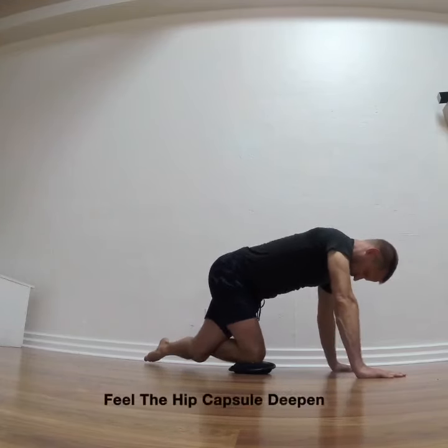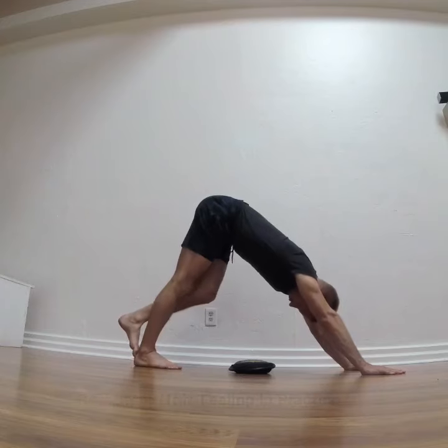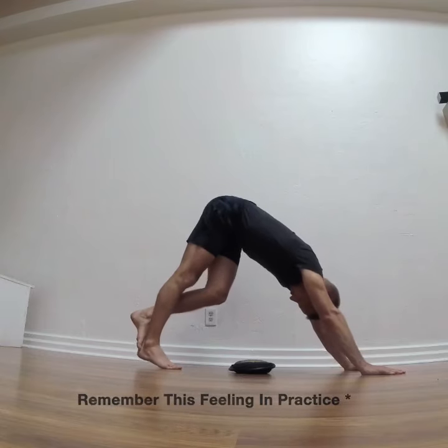Advanced students can cross the opposite leg and then work the same technique back and forth, side to side.